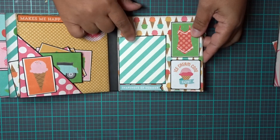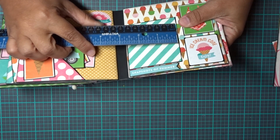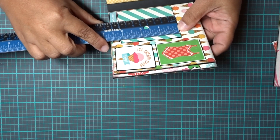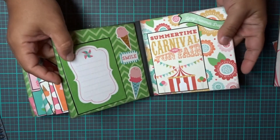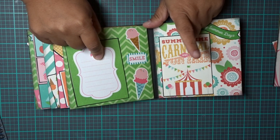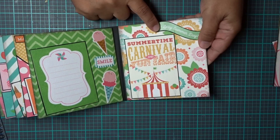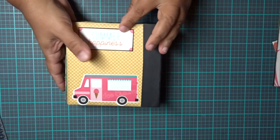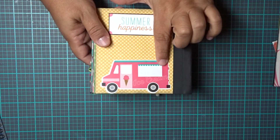Now this spot is a little bit different because this was some of the scrap I had, so this is more of a 2 and 3 quarter by 3 and 1 eighth spot right here — I was just trying to use all the paper. Here's another journaling spot and a 3x4 photo on this side. Here are some stickers from the collection — the ice creams and the smile. 'Lazy Summer Days,' 'Summertime Carnival Fun Fair.' The paper is really vibrant but also vintage-y at the same time. It says 'summertime happiness' on the back with a little ice cream truck.